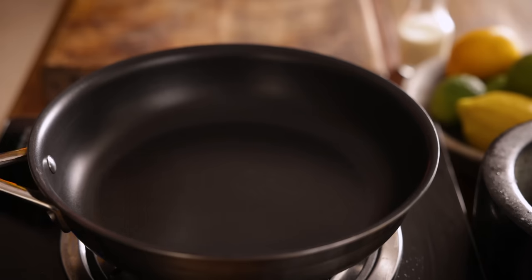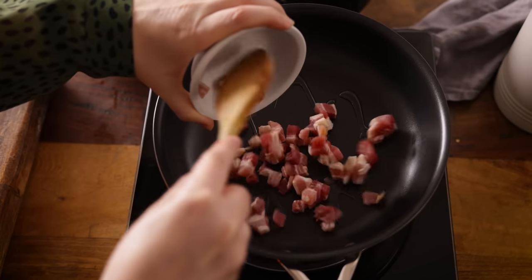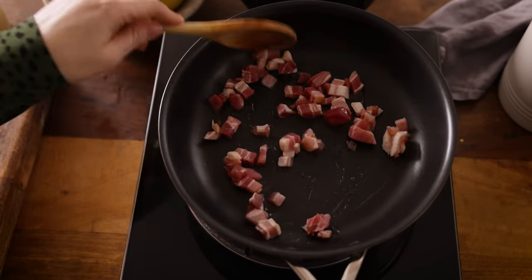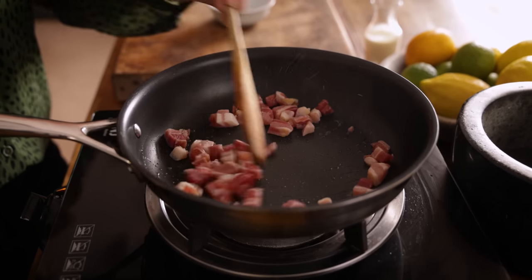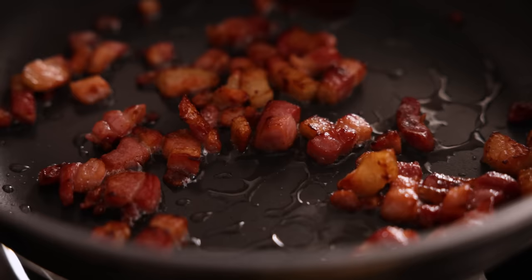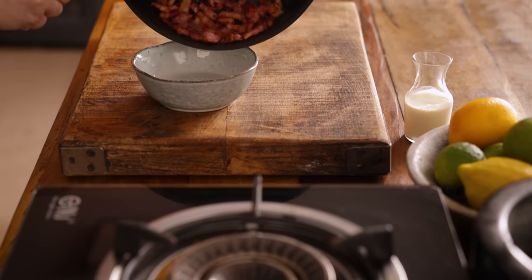As Chris likes to say, everything tastes better with bacon — and what goes better with pork than more pork? So I'm going to fry up some crispy bacon lardons to top this casserole, though that's totally optional. Add a splash of oil to a frying pan, then add 150 grams, about half a cup, of bacon lardons or pancetta. Fry over a medium to high heat until crispy, then set aside in a bowl for later.